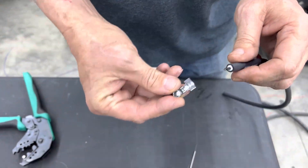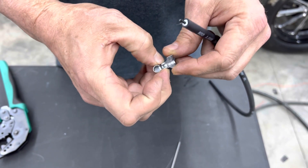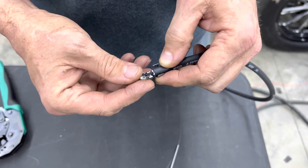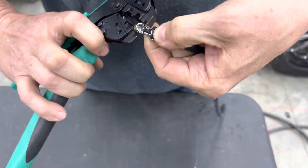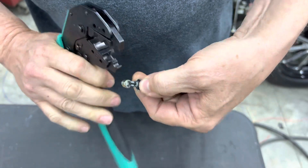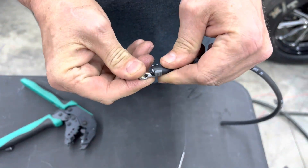The other part that people miss is this takes two crimps. It gets a crimp here on the core, and then the outer crimp. The right way to do it is to lean the core down into it, and then the end of this tool will grab it. And that crimps the core.